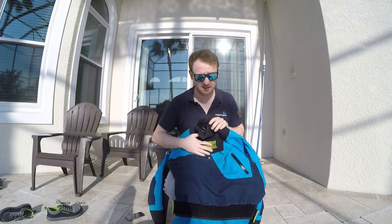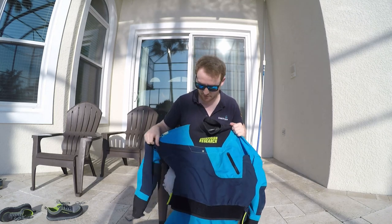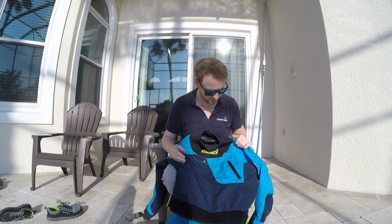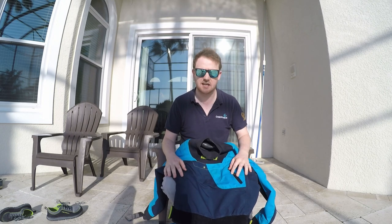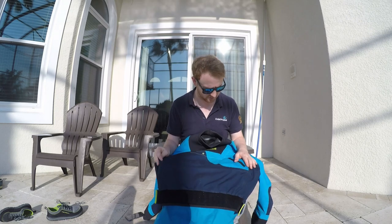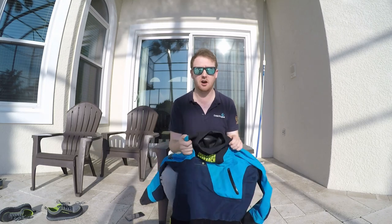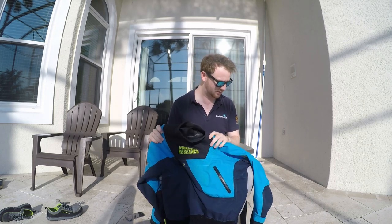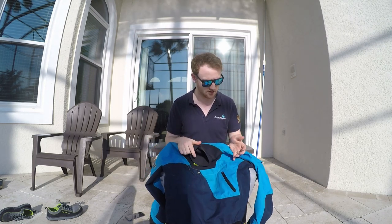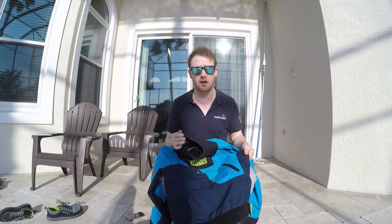Also for the 2017 model, IR managed to take a lot of the excess fabric and excess air out of the suit. They say this makes the suit warmer - it might do. I think layering up properly is probably a much more reliable way of making sure you're warm. But you can definitely see that there's less material and less baggy excess material than the last suit.